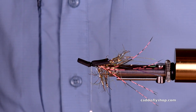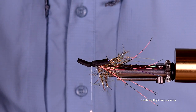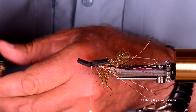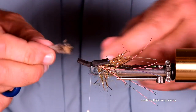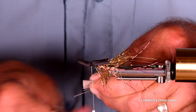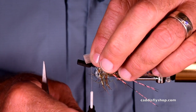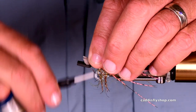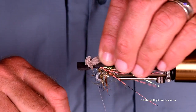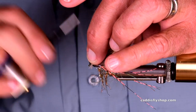You can use any deer hair of your preference. At the moment I'm rather fond of Nature's Spirit humpy hair. This is fairly short — I'm going to trim it first. Put it right there. I will grease this fly. Two turns, then cinch straight down. And that is all you need. Nice and firm. Now we lock it in.